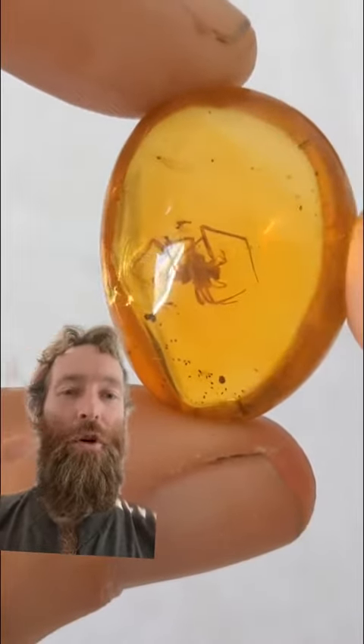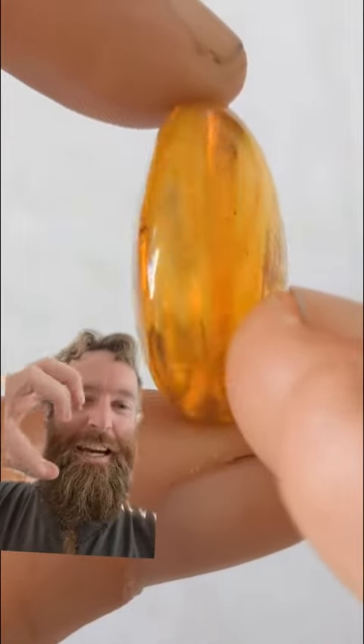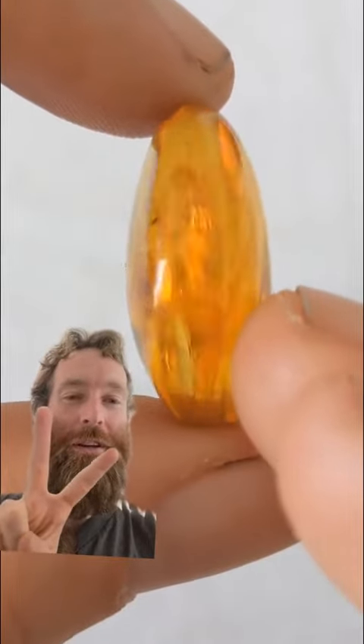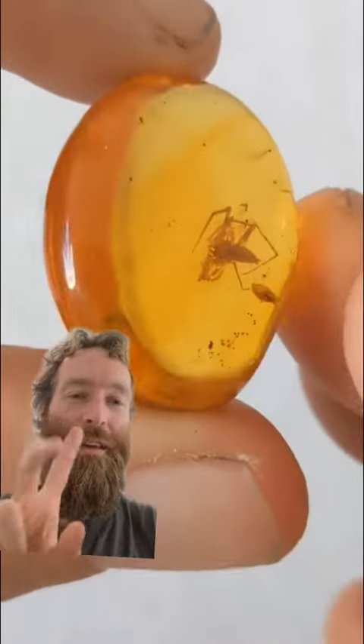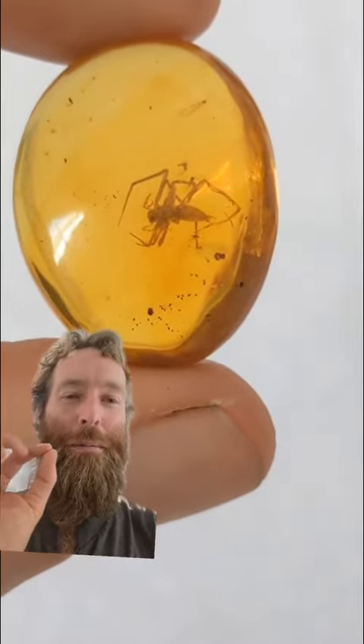Look at that guy. His whole body — he's like in attack mode. And when we get under the microscope, you'll see there are actually two super, super small little gnats around him. I think you can only see one. They're almost microscopic, so I'm not really focusing on them, but it's super cool.